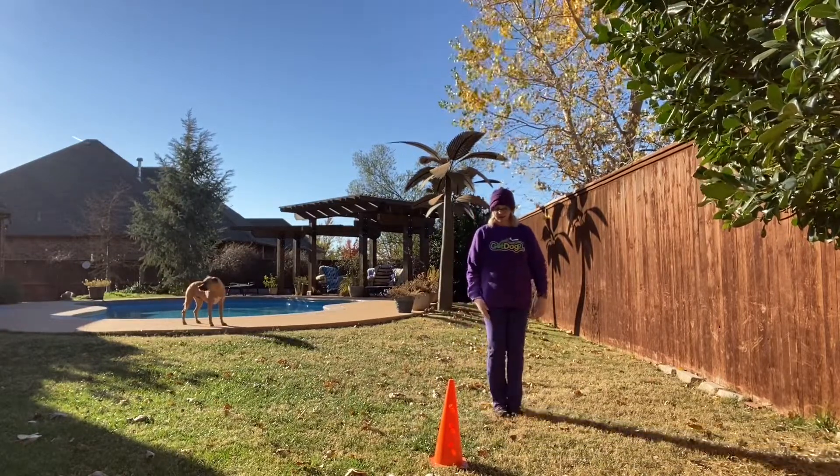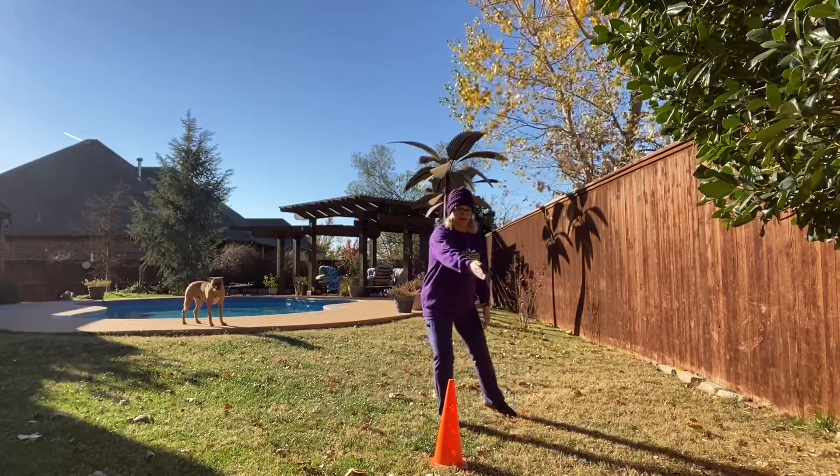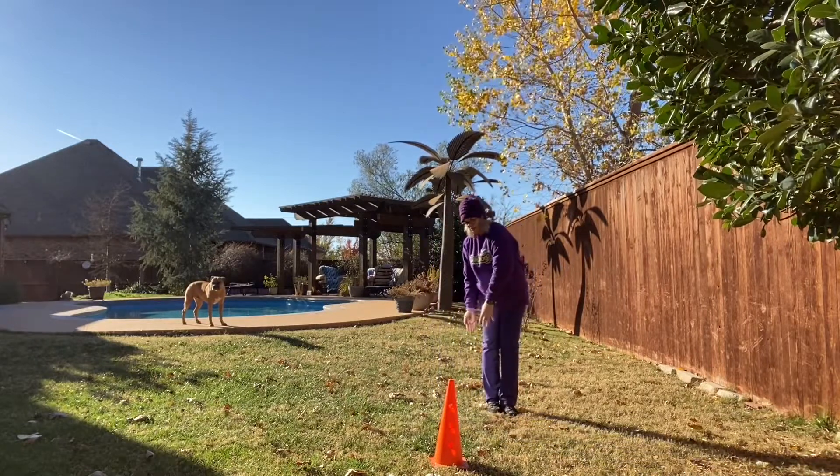Again: step across, inside leg, inside hand. Push your dog around. Draw a nice, clear, deliberate circle around the barrel and step back in. Then you can treat your dog out of this hand.